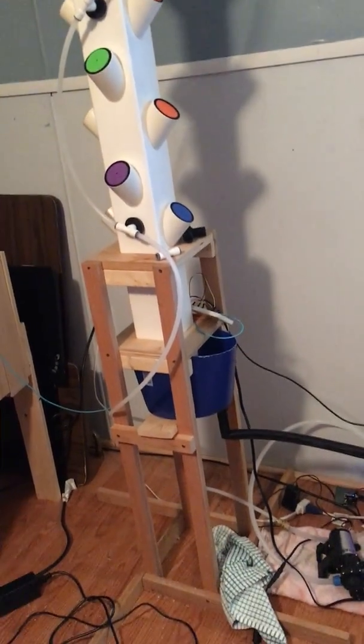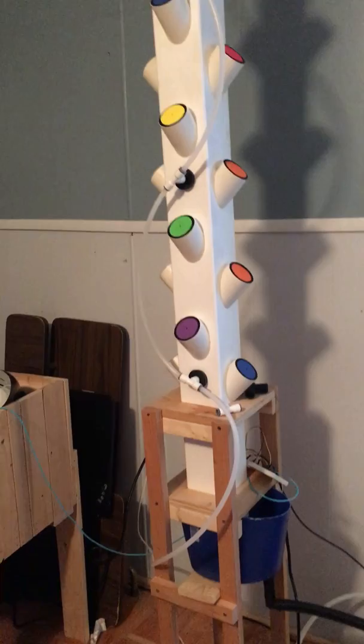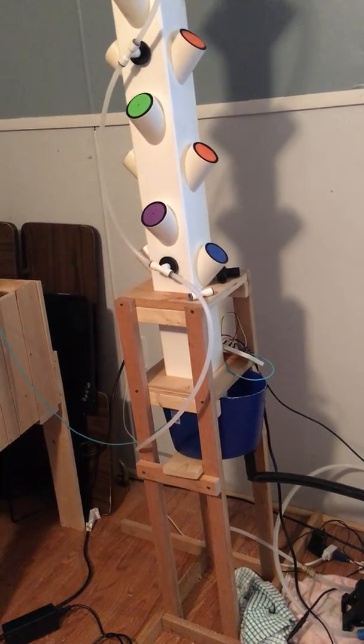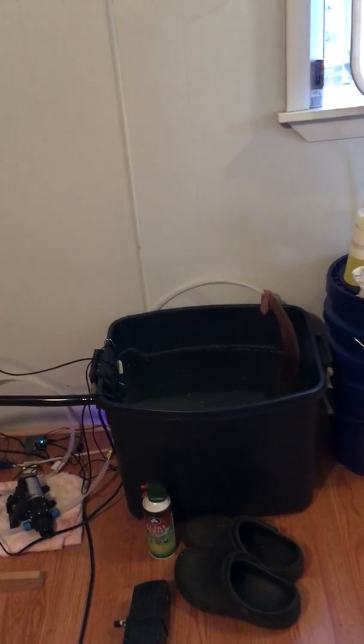An overview of the whole system: the water comes out of there, goes into the pump, goes up through the misters — high-pressure misters at 160 PSI again — drains down into the blue tube, comes out of there, and goes back into the reservoir where everything is measured: pH and EC.